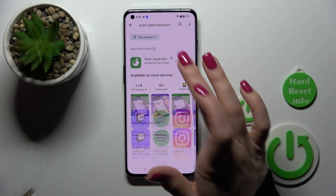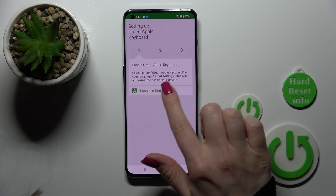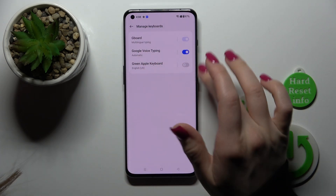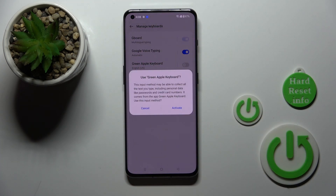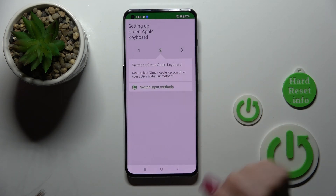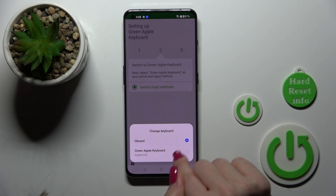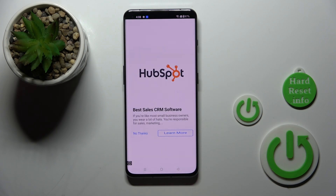After that we should just tap to install to get this application, then just tap to open the app, click 'Enable in Settings' and the green Apple keyboard, click once on the switcher. After that tap to activate, go back and click to switch input methods. Then you'll see your current keyboard and you should switch it to the green Apple keyboard.